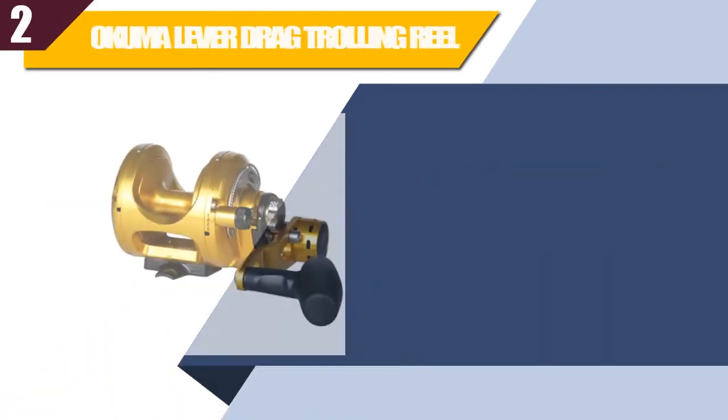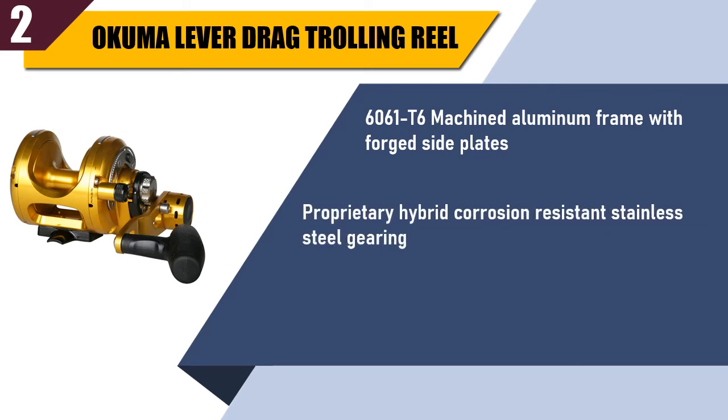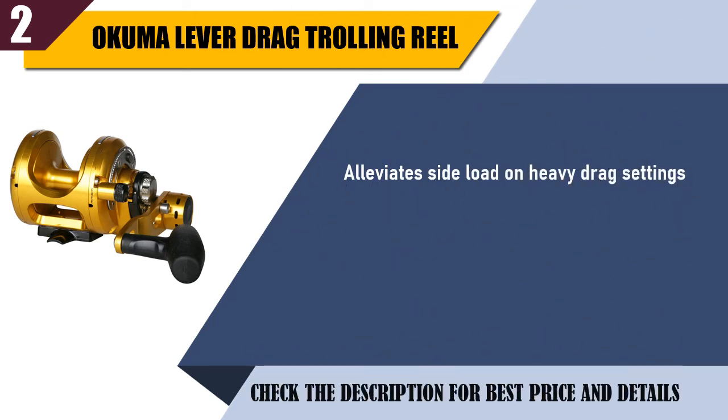Best of 2: Okuma Lever Drag Trolling Reel. 6061 T6 machined aluminum frame with forged side plates. Proprietary hybrid corrosion resistant stainless steel gearing. Carbonite Dual Force Drag System featuring CALS Universal Drag Grease. Alleviates side load on heavy drag settings. Gear ratio 3.8:1 and 1.7:1, weighs 50 ounces.